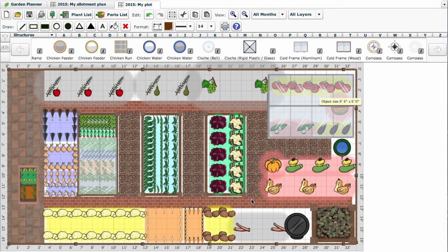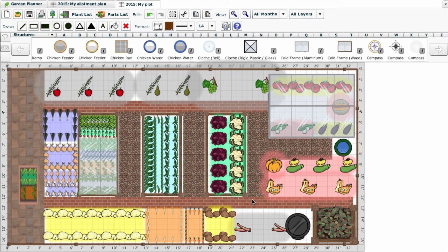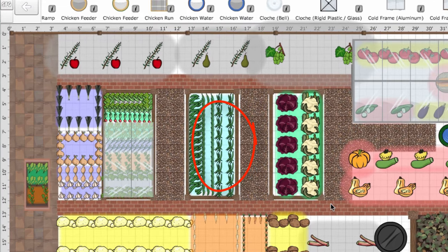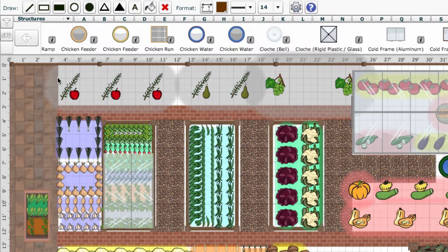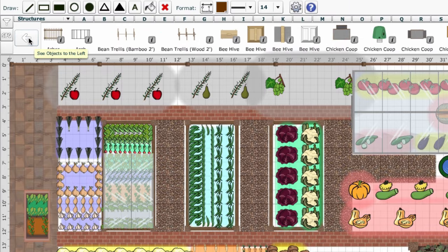The planner also helps you to select and place supporting structures. Take these pole beans, for example — they need some bamboo canes to climb up. Head up to the selection bar, scroll through to find what you're after, click to select, click again to place and, holding the mouse down, drag out to the desired length.